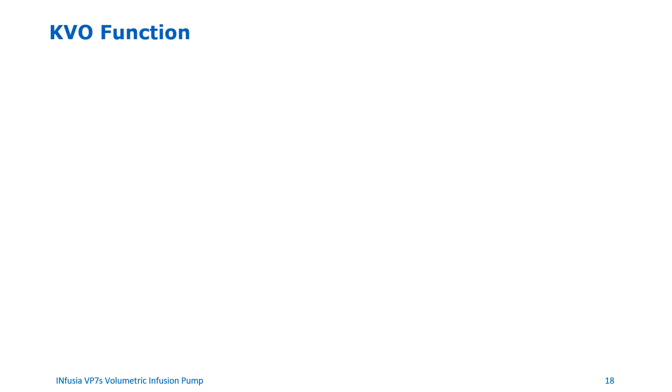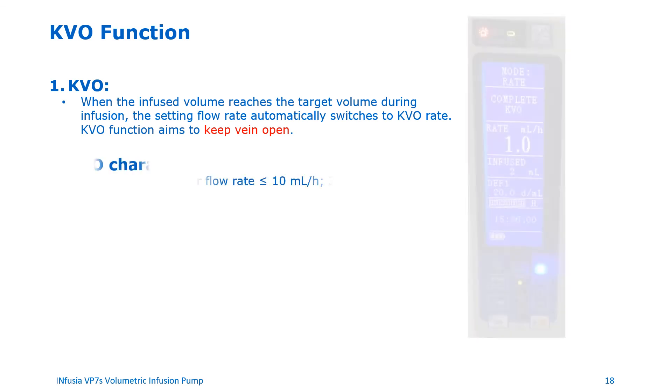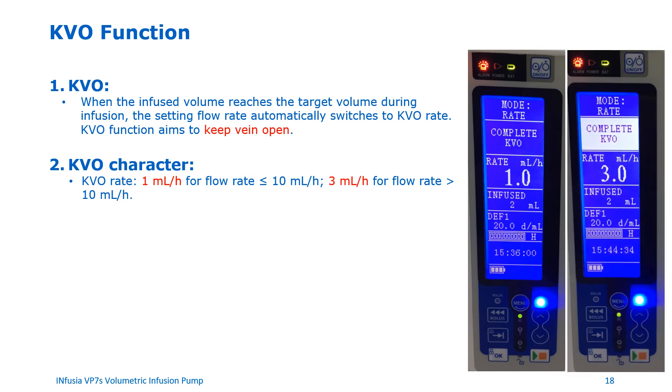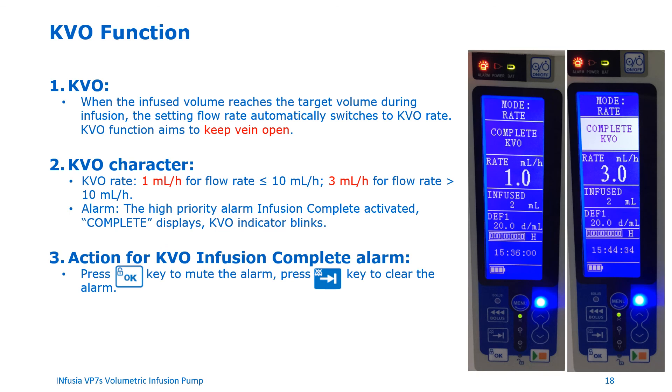Keep vein open function. The KVO function aims to keep the vein open. When the infused volume reaches the target volume during infusion, the set flow rate automatically switches to KVO rate — 1 mL per hour for flow rates less than or equal to 10 mL per hour, and 3 mL per hour for flow rates greater than 10 mL per hour. When the target volume is reached, the pump displays 'complete' on the screen and the KVO indicator light starts blinking. To clear the alarm when KVO infusion is complete, press the OK button to mute the alarm and the switch button to clear it.